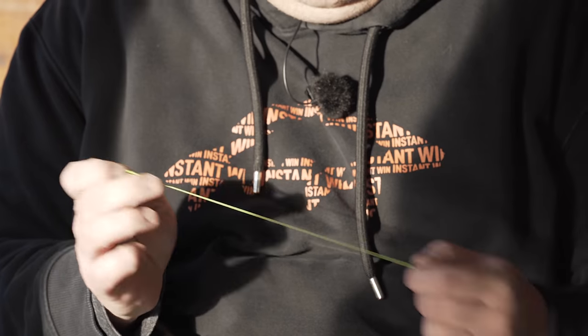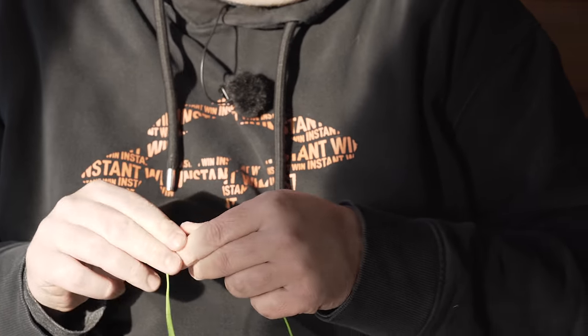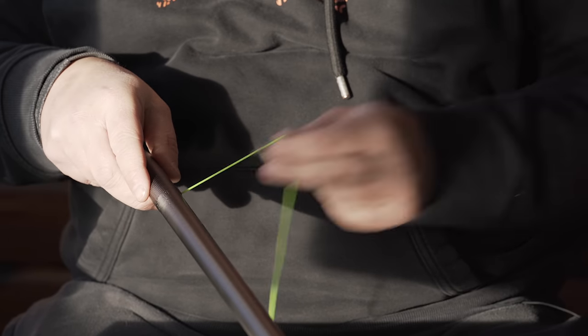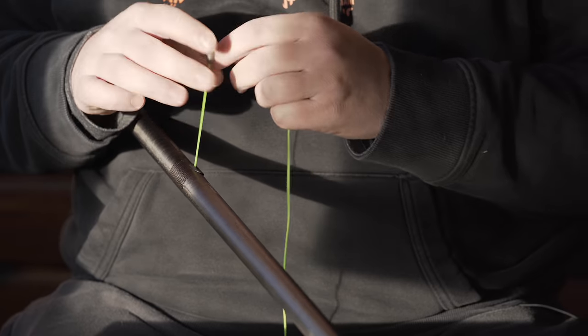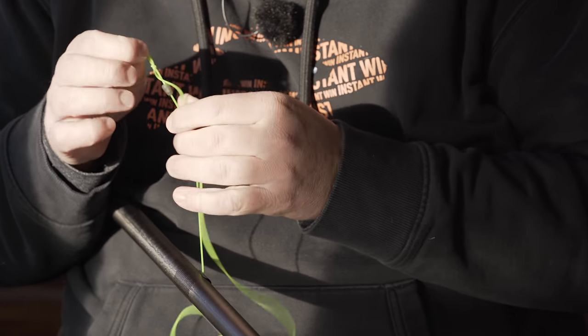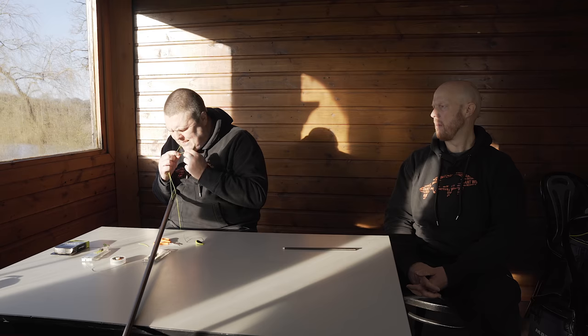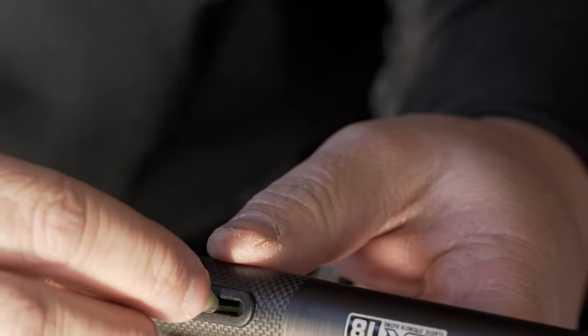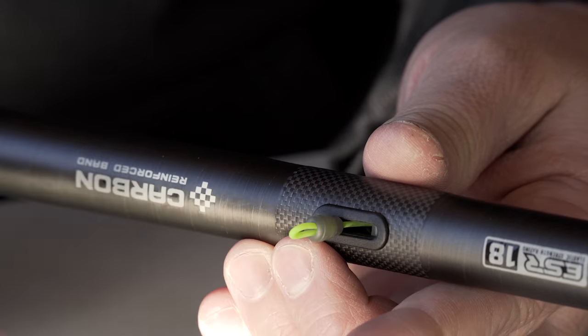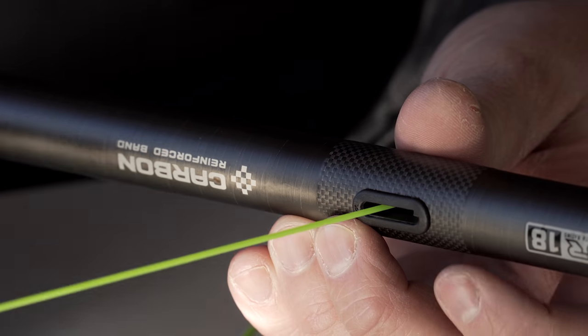It's worth checking once you've set it. Pull the bead through — the beauty of these beads is they grip your elastic just enough without damaging it, so you can keep adjusting until it's perfect. Keep pulling until it's retracting perfectly and going back to the right place every time. Then tie a little loop on the end, trim it off, and that is a beautifully done top kit, ready to go.